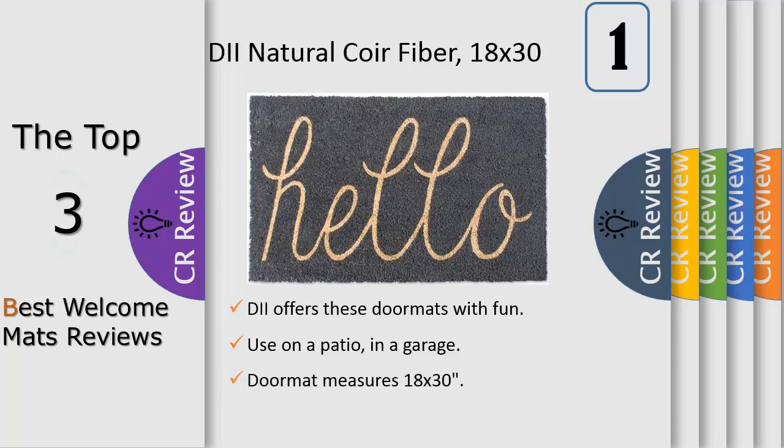This 18x30 inch doormat is made of high-strength polyester and is capable of withstanding harsh conditions. The last thing you want your doormat to do when your boots are muddy is to slip out from under you. This doormat will remain in place and absorb any mud tracked by your boots. It can withstand extreme heat and extreme cold and stay in place no matter the conditions.